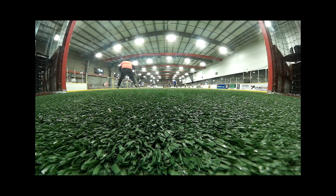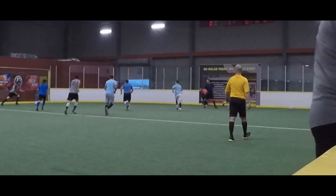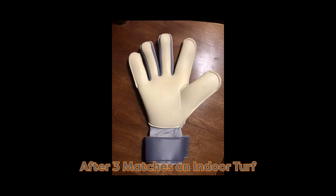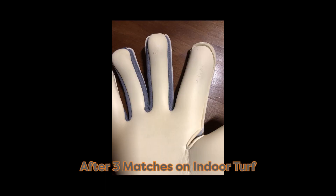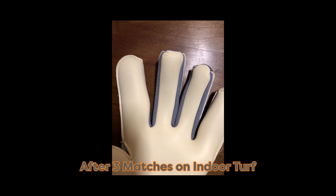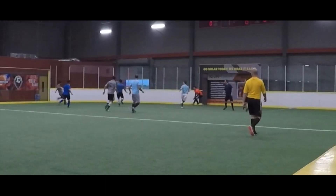The durability has definitely impressed me beyond what I expected for a glove with this much grip — you usually expect durability to be on the low end. But as you can see here, after three matches, there is just the slightest tearing starting to appear on some of the fingertips and not much else. For such a tight fitting, negative cut glove, I would definitely have expected to see more tearing. The durability has held up surprisingly well, and I am very pleased with that.